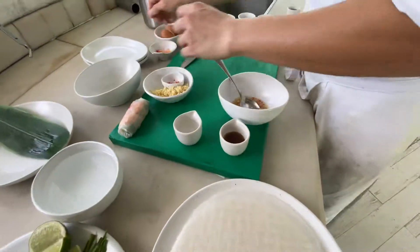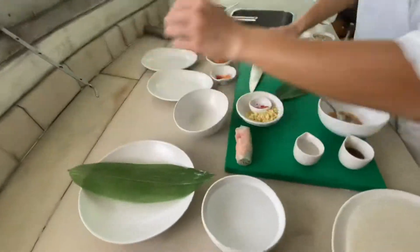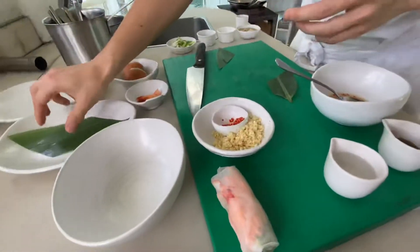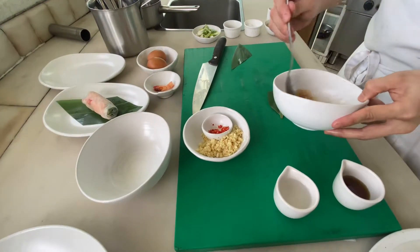Now use some leaf for decoration. Put it here - you make the sauce just here in the bowl.